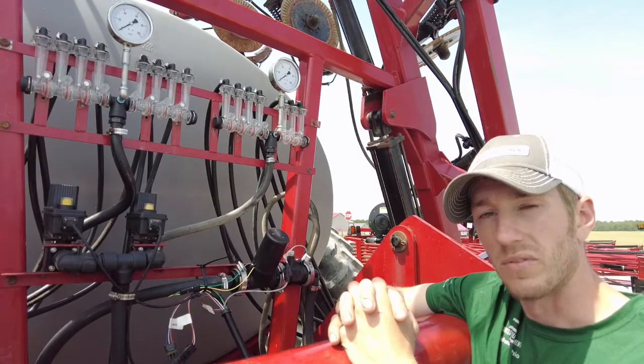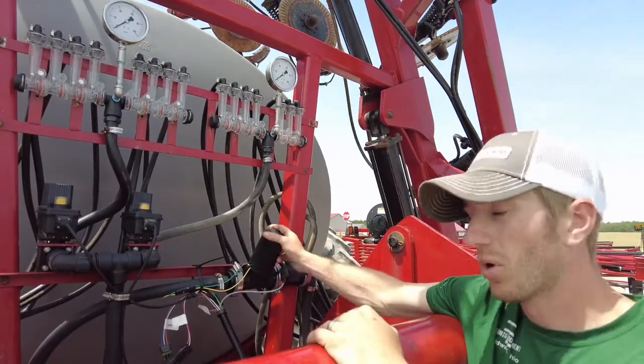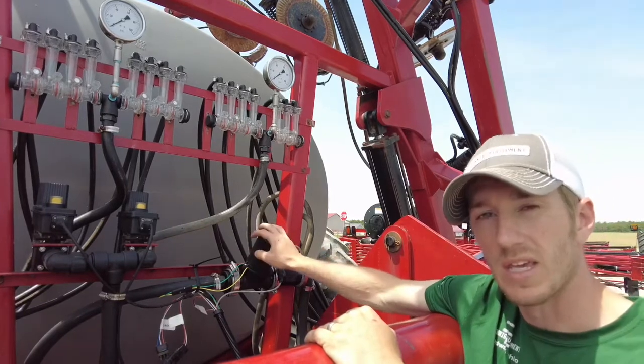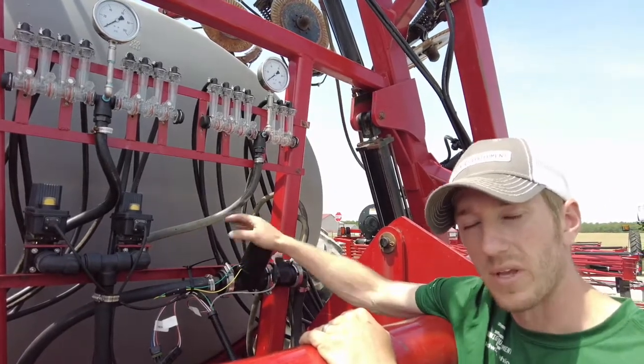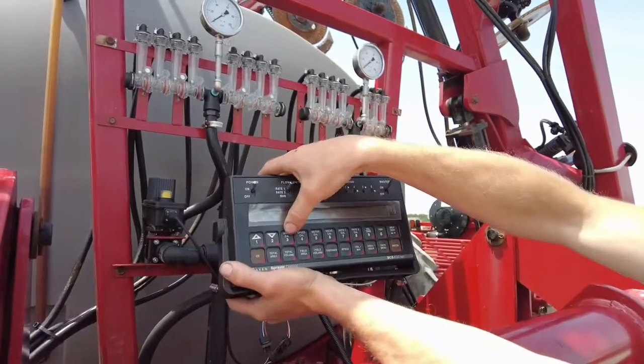Hey guys, Adam Fennig here with Fennig Equipment. You're tuned into the Talking Shed, and today we're gonna walk through how to set up the cal numbers in your Raven 440, 450, or 460 controller console.